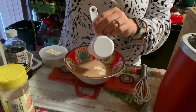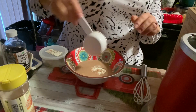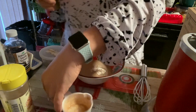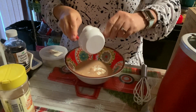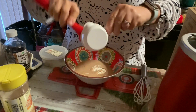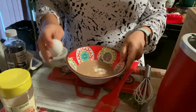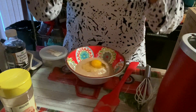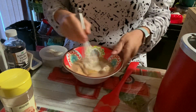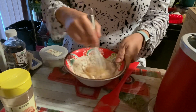If you don't know what the eggnog base is, I'll link it in the cards above. You could also use almond nog — absolutely, yeah! This amount of my nog is zero points because the whole thing was two points, which I thought was a bit crazy. I just added one egg, and that is the base for our pancakes. Let's give it a mix.